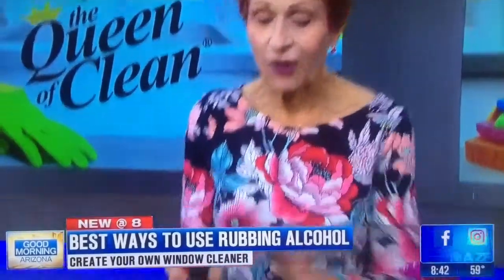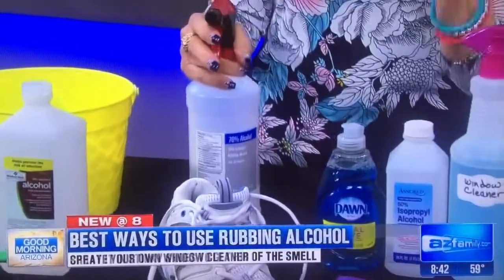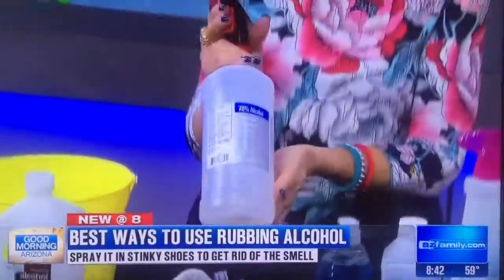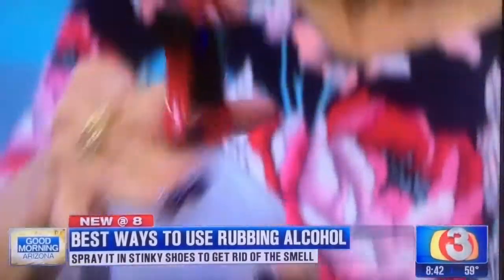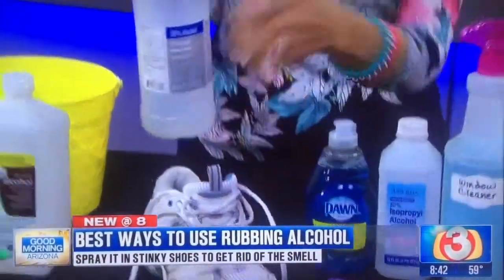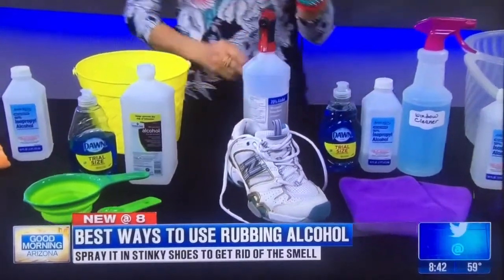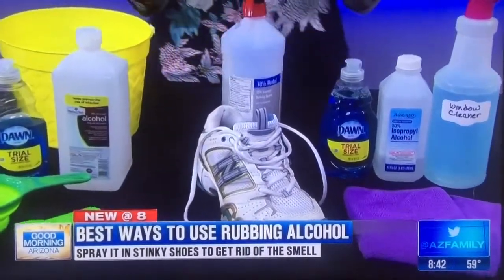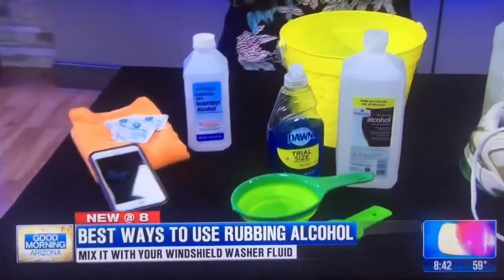Do you have stinky shoes? Do your kids or your husband? For a quick fix, take your rubbing alcohol — I have the bottle with a sprayer attached, as most sprayers will fit the top of these bottles — and spray the alcohol inside the shoes. Let them sit overnight and that will take care of the smell, because it kills the bacteria that's causing it.